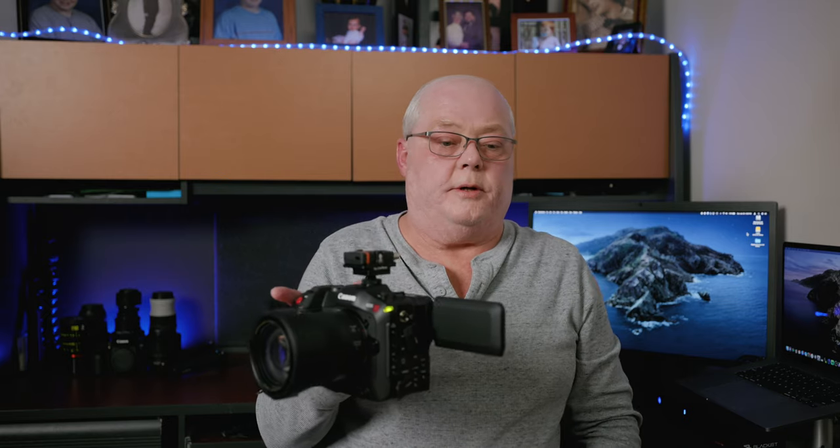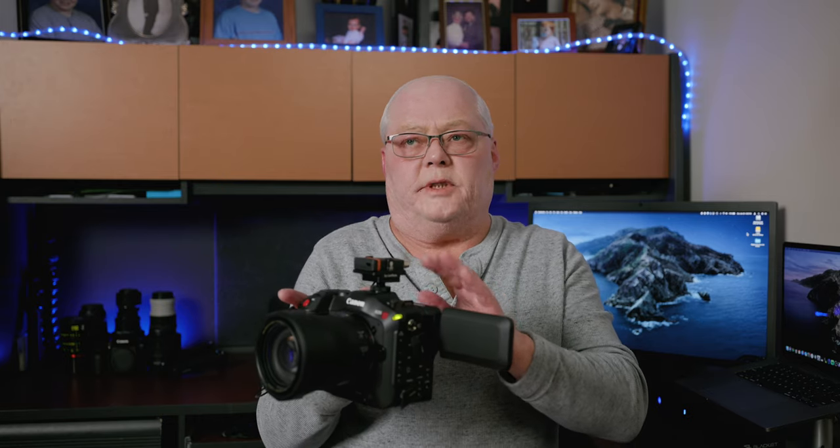Here's another simple rig with just timecode on it, using the hot shoe or cold shoe rig from Tentacle. I can't remember where I got this particular rig from, but I'll put all the links in the description. If you don't want to use this, there is a way of using the thread on the side — the vertical screw or nut — that you can actually screw it into. But I like having the padding and the handle, so this is just another easy way of getting timecode and keeping it out of the way.